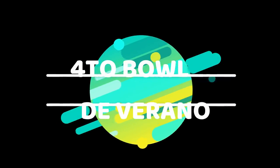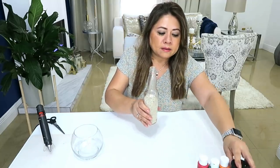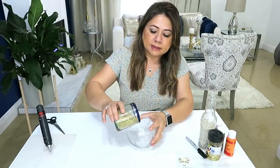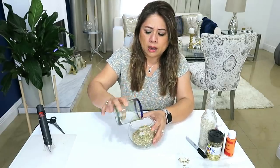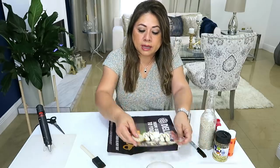Cuarta idea: bol o jarrón de verano. Vamos a usar un bol de cristal tipo pecera, arena, brillantina o purpurina, pinturas acrílicas, un marcador negro, y las figuras que tú consigas de verano. Aquí también vamos a revolver la brillantina con la arena, o si tú quieres puedes usar arena sola. Vamos a hacer el bol a un lado, y ahora vamos a darle color a las figuras que consigamos.